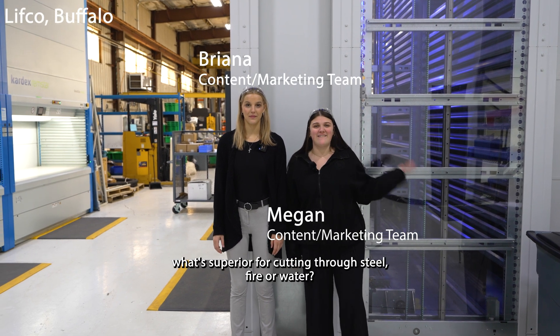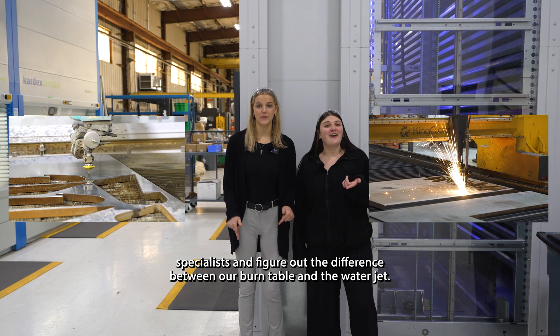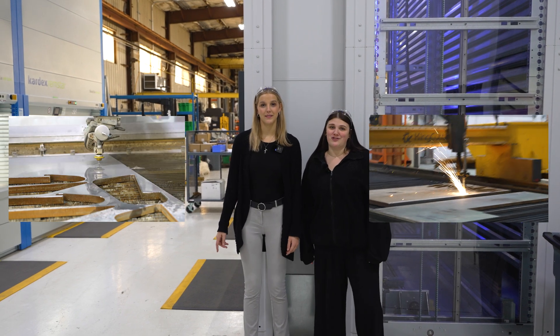What's superior for cutting through steel? Fire or water? Today we're going to talk to our attachment specialists and figure out the difference between the burn table and the water jet. Let's go.